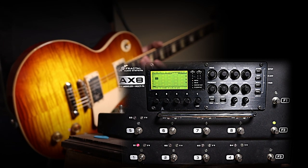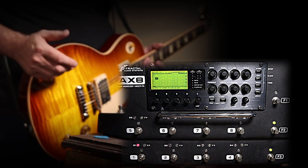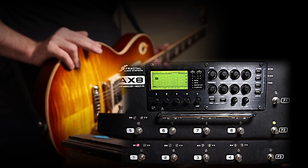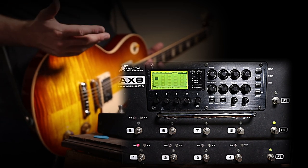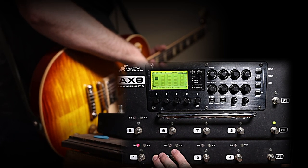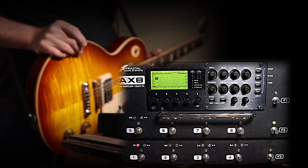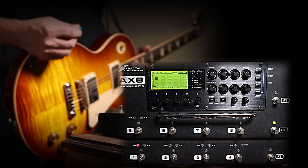You'll notice very quickly once you start adding blocks that the DSP runs out pretty fast. We can only have one amp block, one reverb block, two drive blocks, two delays, a modulation block, and a filter block — and you can't get too far without hitting restrictions. You have to think about what you actually need per song. If you need a flange, phaser, tremolo, or a certain drive or amp sound, think about that ahead of time and make each preset accordingly.